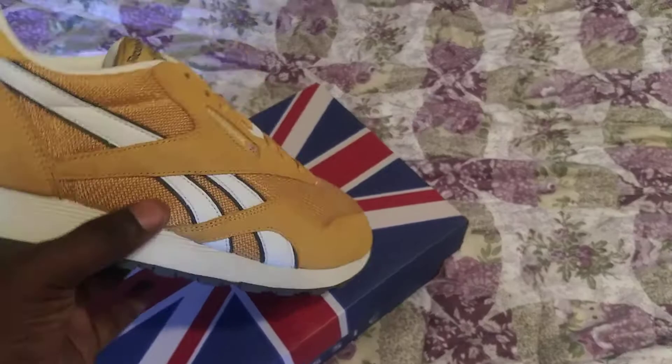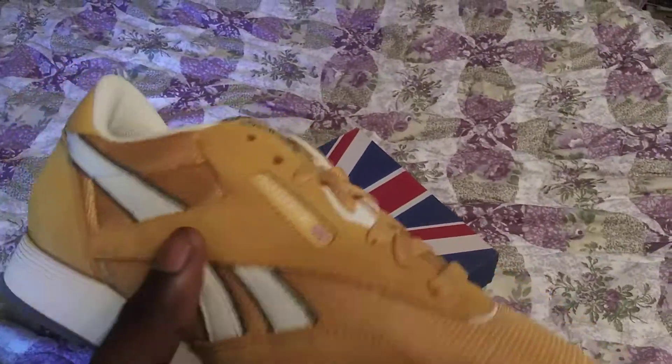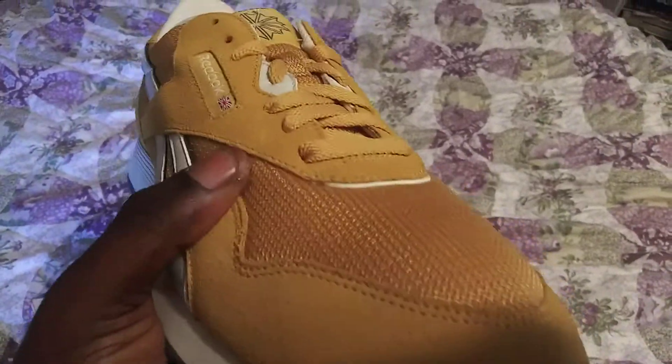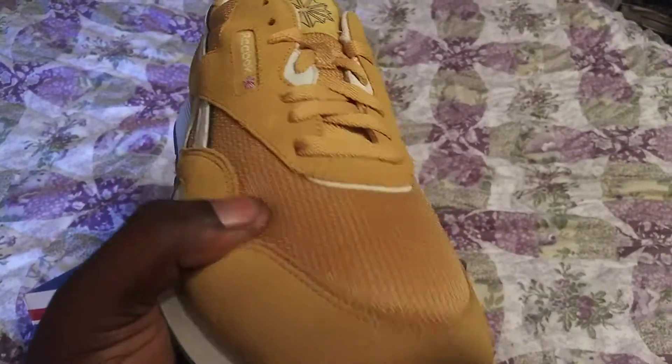As you can see on the upper part of the shoe, you have a mustard yellow colorway in suede, and also on the mesh part of the shoe. Right here on the tongue and on the side of the shoe.